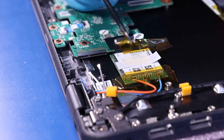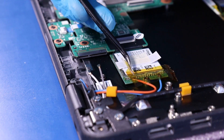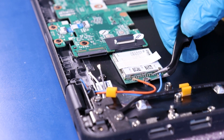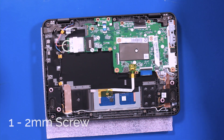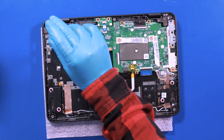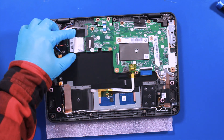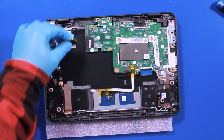Gently peel off the tape. Gently pull back to unplug the LTE cables. Remove one 2mm screw. Gently pull back to unplug the LTE cables. Reverse steps to replace.